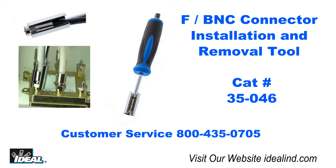If you'd like to learn more about the 35-046 connector installation and removal tool from Ideal, please visit our website or contact our customer service department. Thanks for watching, I'm Ron with Ideal.